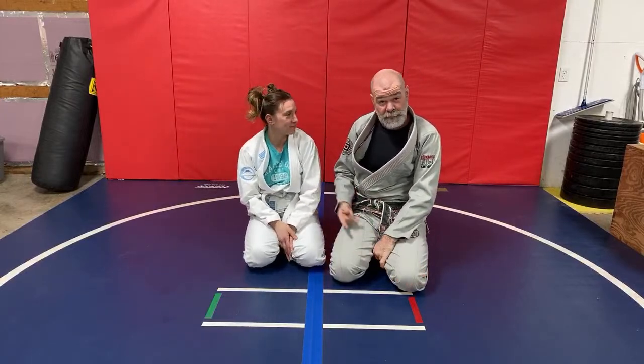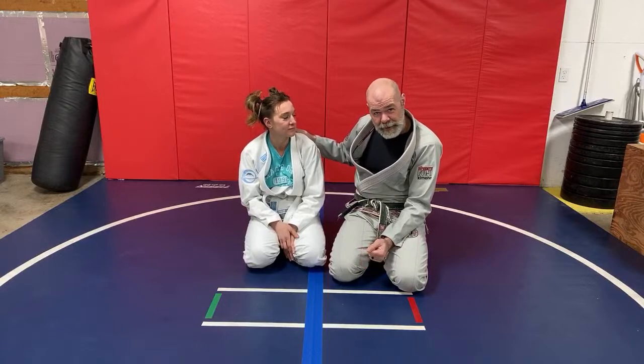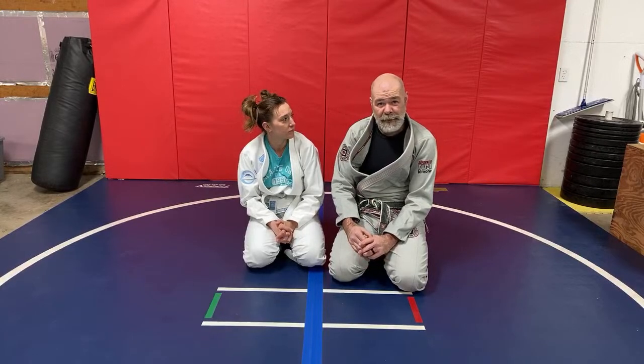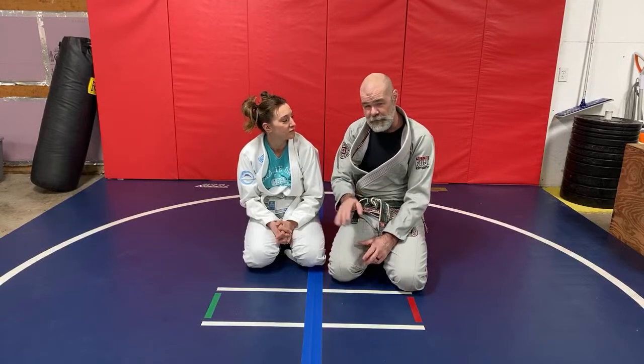That's not my go-to attack from the turtle position. I really liked getting the crucifix position from there, but I did do the clock — I teach the technique. But as far as catching it in sparring, I've done it one time. It was right after I got my black belt, literally just because I felt like I should probably catch this move at least once. I got my black belt, I caught the clock choke, put it on the shelf, haven't caught it since.